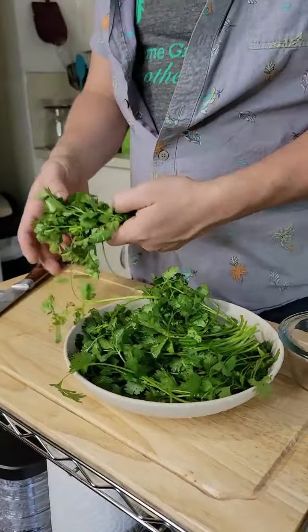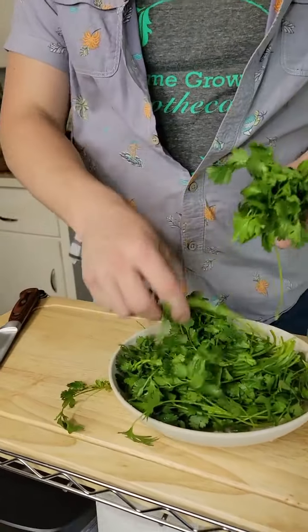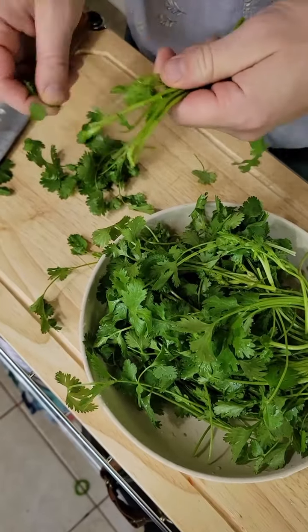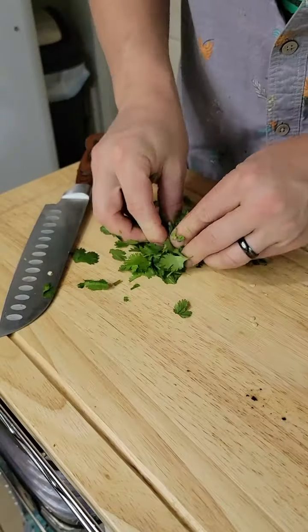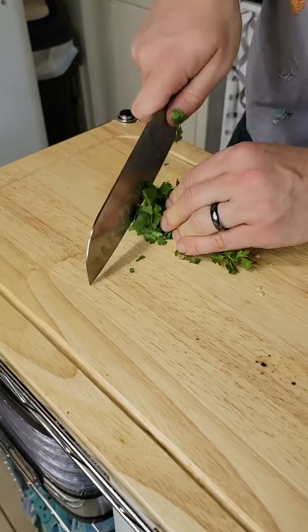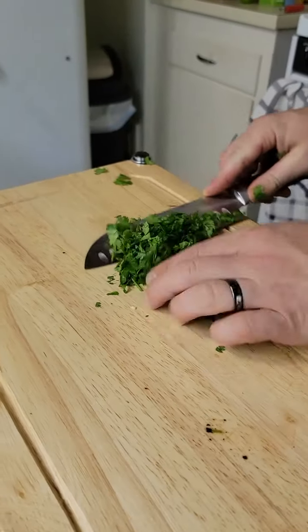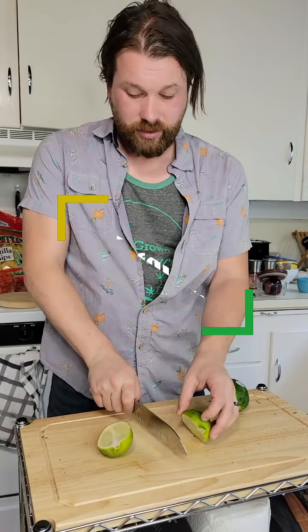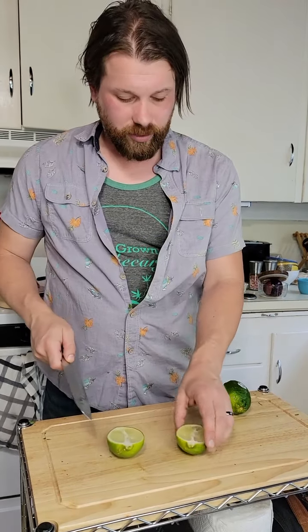Freshly washed. What you want to do with this is you want to make sure you get rid of these hardy stems. We're going to do this one this way, so I have garnish left over.